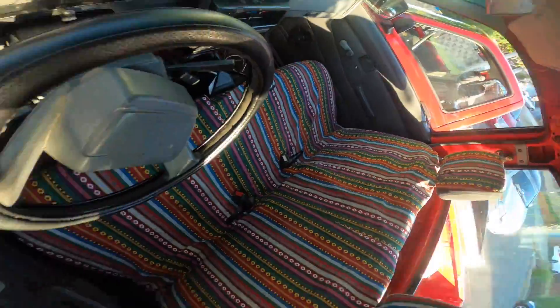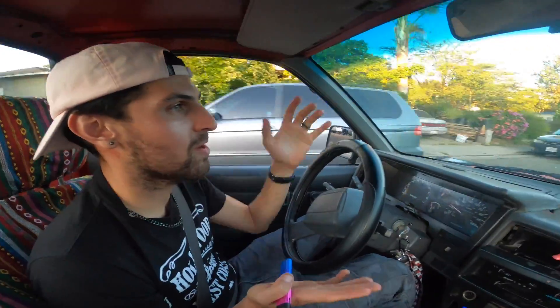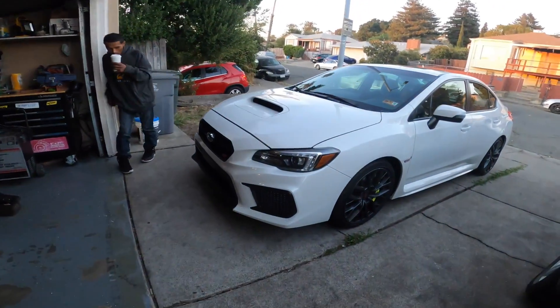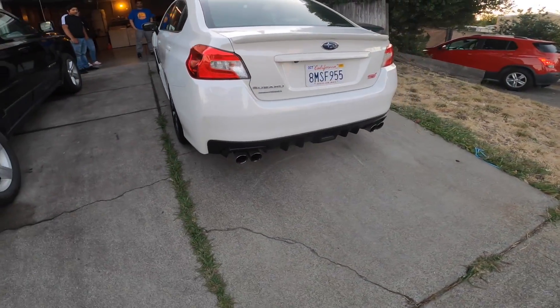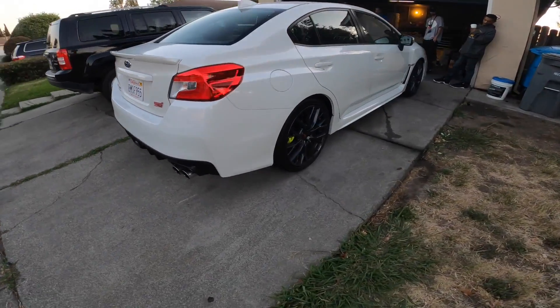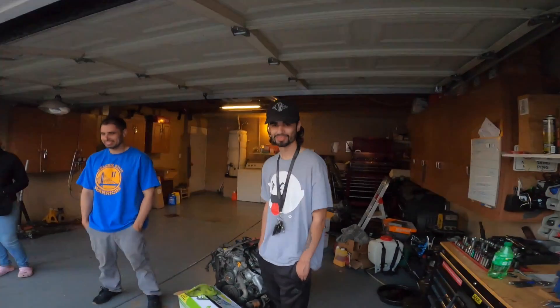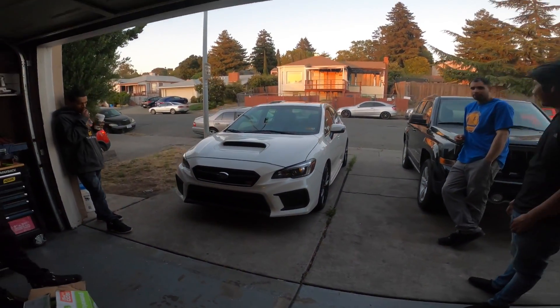We were headed to Renee's but we forgot the bag with the parts we need to fix the truck. We're back at the trap house with Renee — congrats on the new STI! The boy just picked it up today: 2019 STI Limited, this thing is wet. We also got Diego over here — we'll show you his Subaru later, but today we're just kicking back.